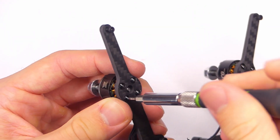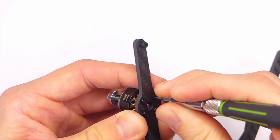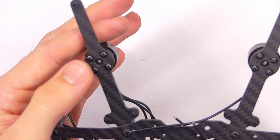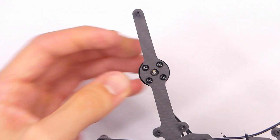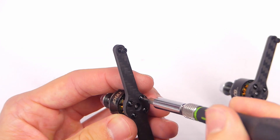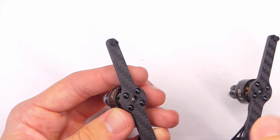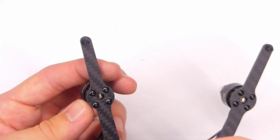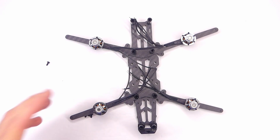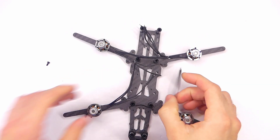These screw heads do seem pretty soft, so be careful with tightening them down. I'm also not going to be putting Loctite on the threads because these screw heads are so soft. If I put Loctite on there and then really crank it down trying to get it off and strip out the head, that's going to be a really big pain to fix. So I'm just going to leave it without Loctite and check on them later. We have all four motors in place, so let's move on to installing our all-in-one flight controller board.